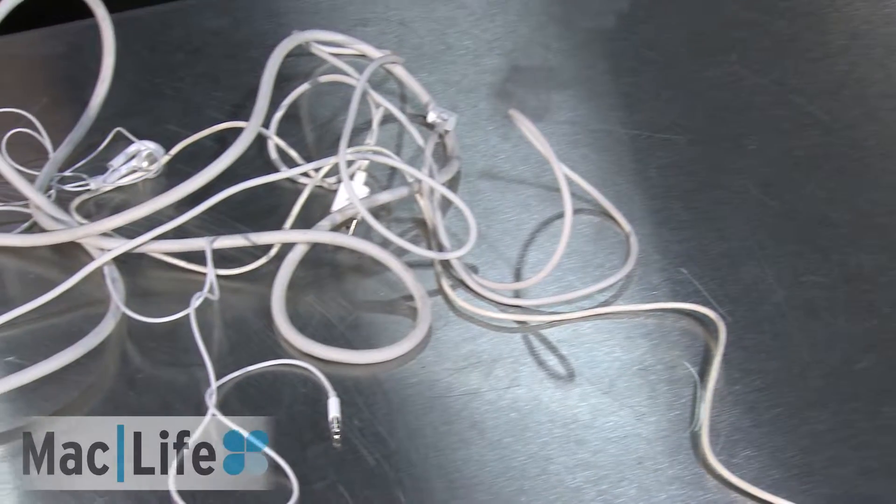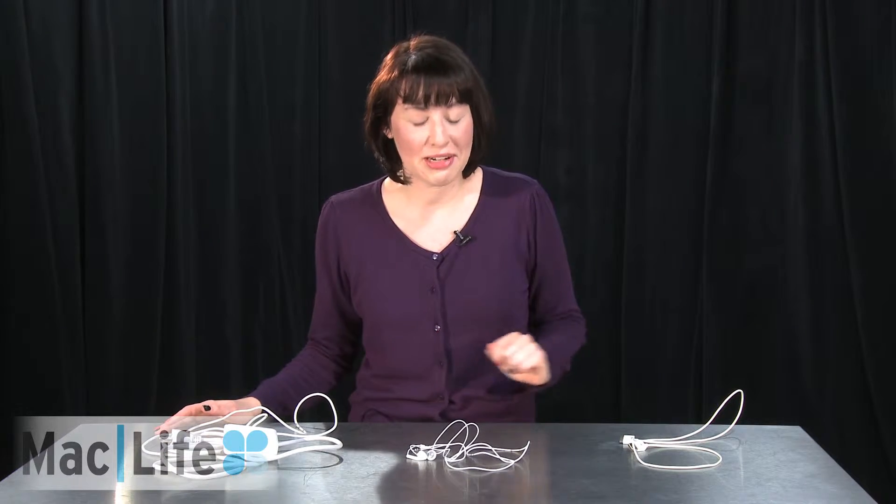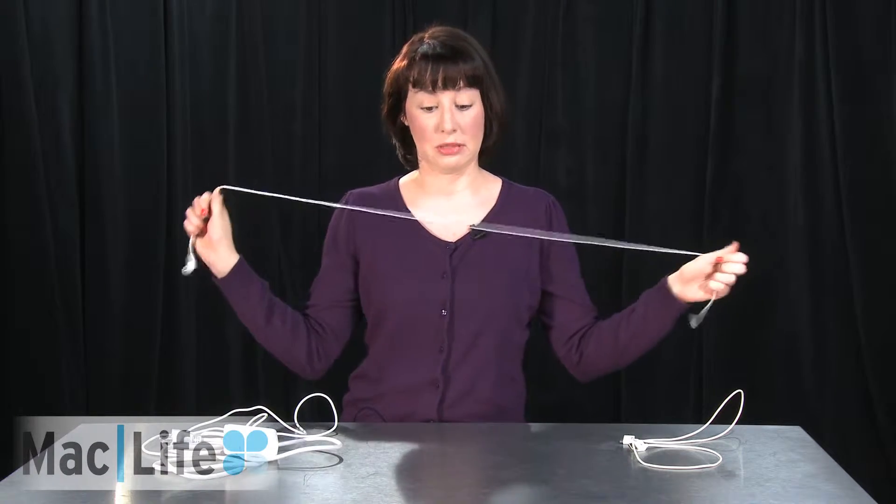Sometimes there's just way too many to keep track of, and if you don't keep track of them the right way, you can end up actually splitting them in half, which wouldn't bode too well for charging your devices. So today I'm going to show you how to properly wrap them up so you don't have to worry about splitting them open.